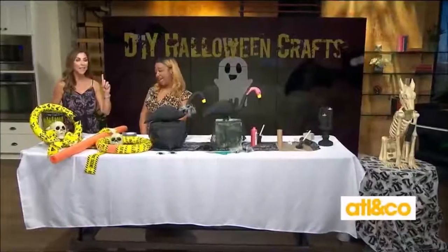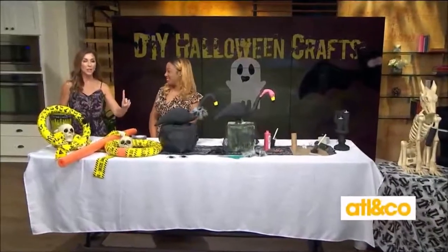Don't be scared into spending a lot of money this Halloween. Turn your home sweet home into a haunted mansion with creepy DIY decor. Expert Bianca White is here to show us how it's done. Every project is actually under $10.